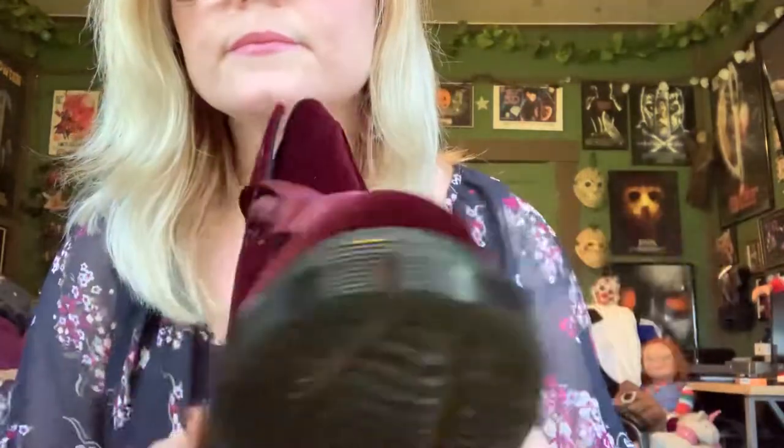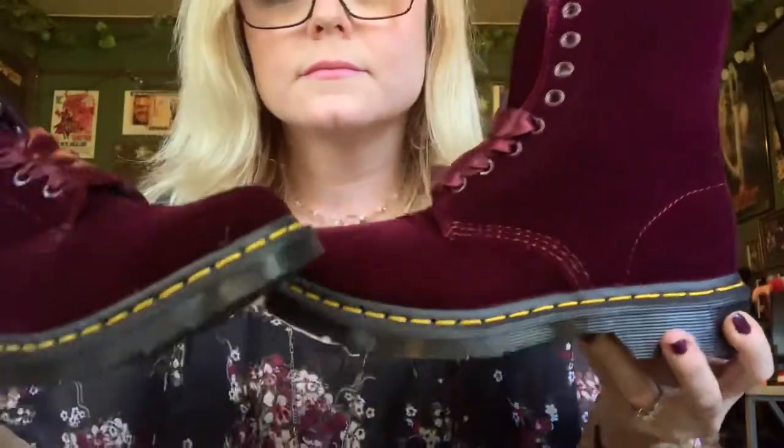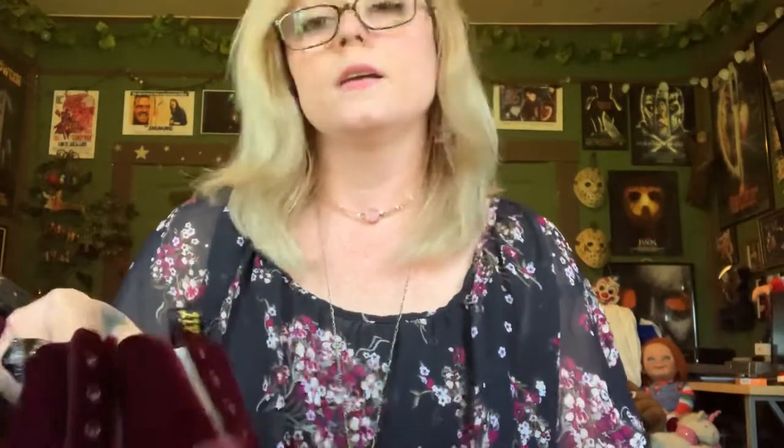They almost look like they would have matched the dress I was wearing today. I don't even know if they're going to fit — they should fit, they're a size six, and normally I wear between a six and a six and a half, it just depends. So I will try these on in a little bit.